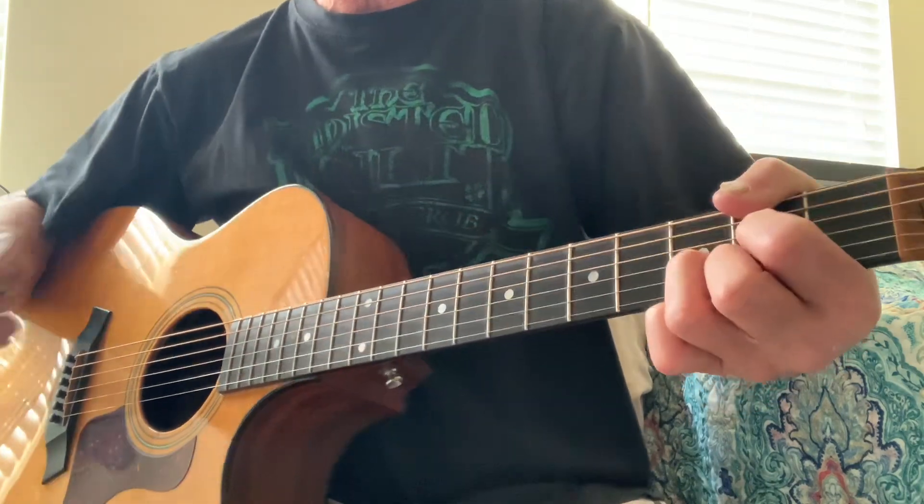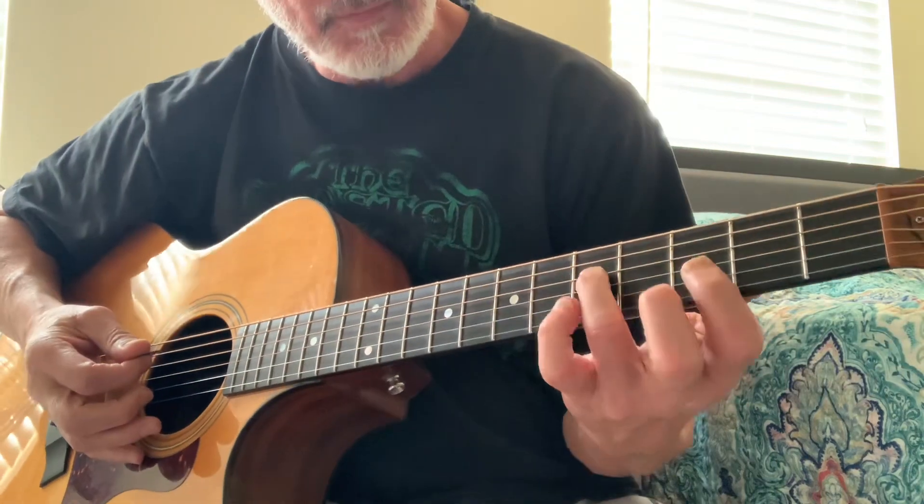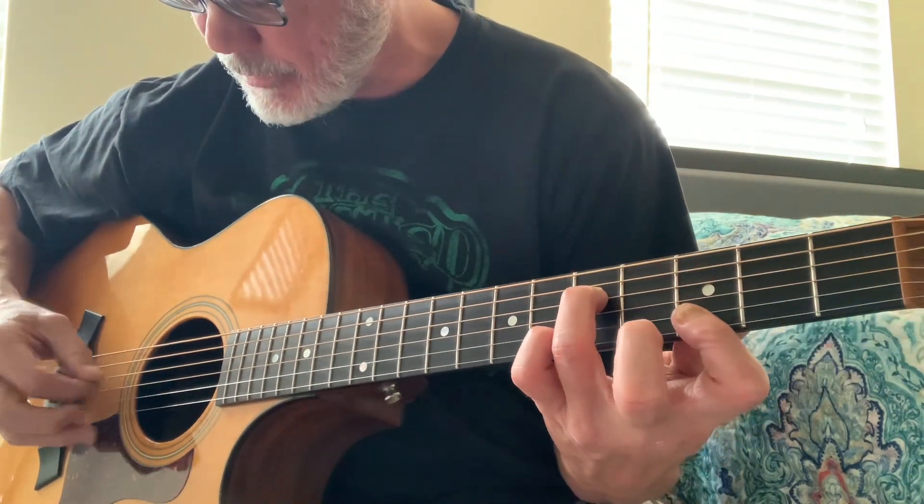And that's a D with a suspended and a pull-off after that. And the other guitar is...